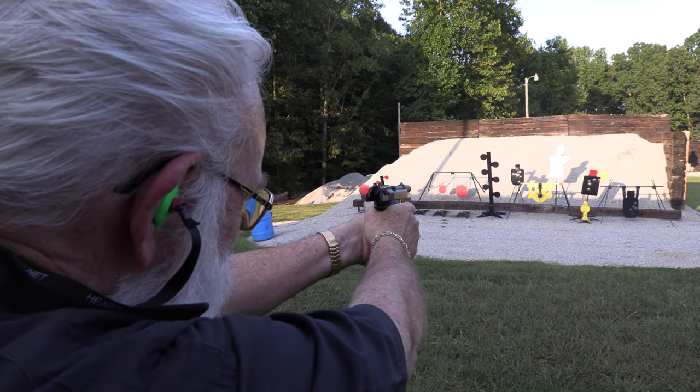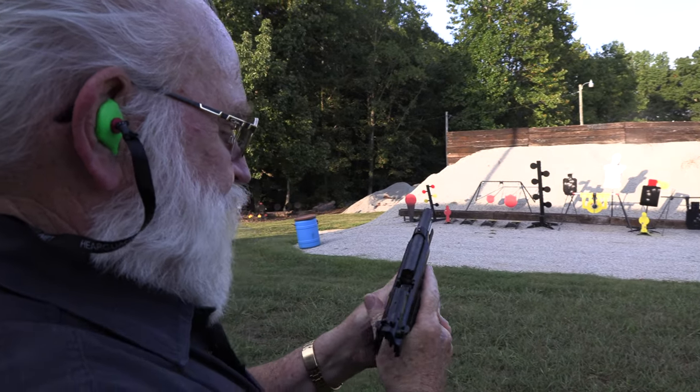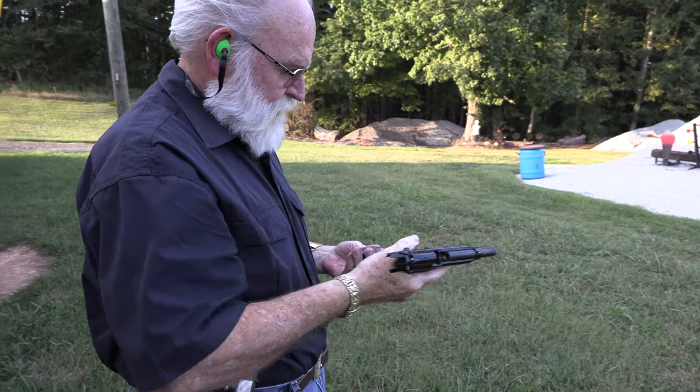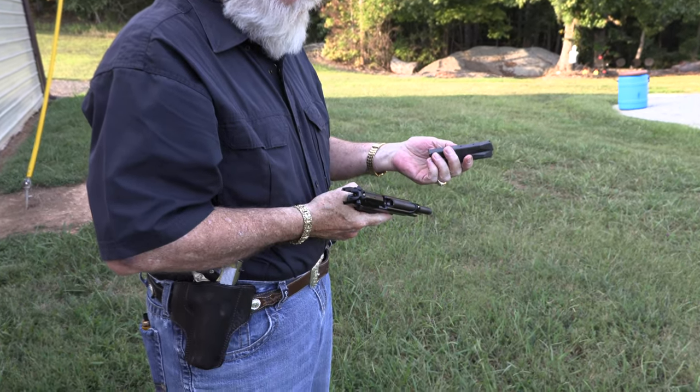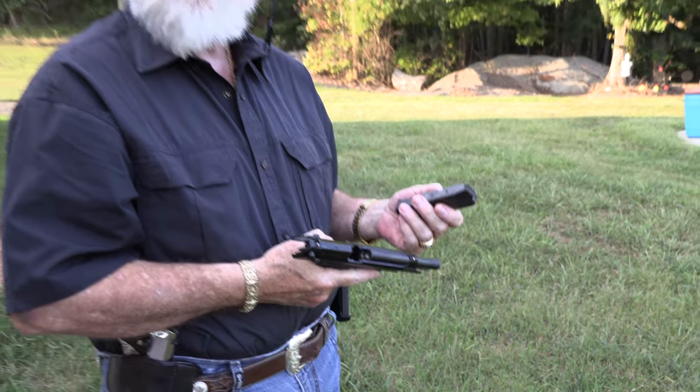Bullseye! It's got a 15-round magazine. I'll tell you one thing, 15 rounds goes pretty fast, doesn't it? Yep.